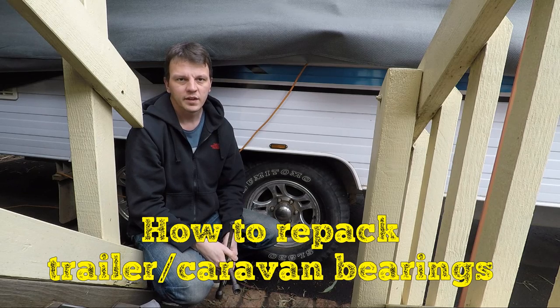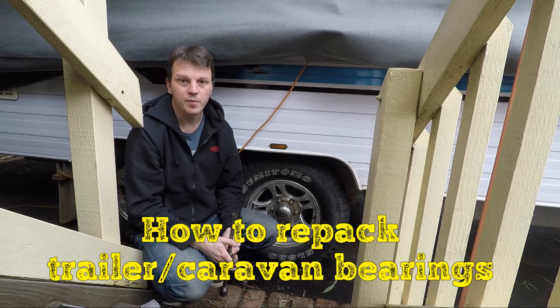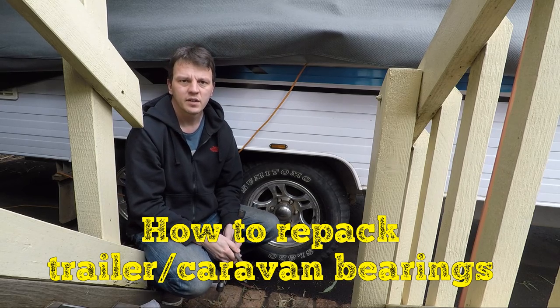G'day everyone. My wheel bearings are due for a repack so I thought I'd walk you through the process of doing that.